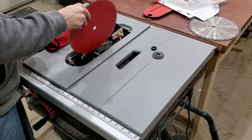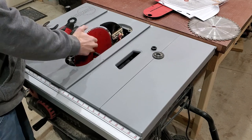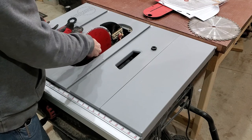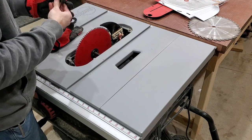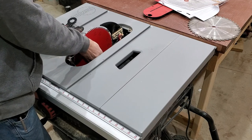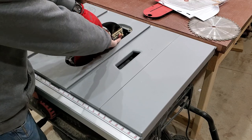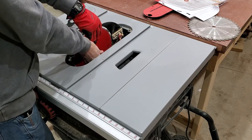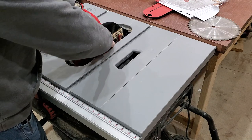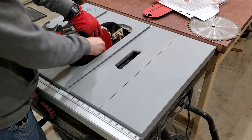Make sure I put the blade on the right way. I did raise the blade so it's easier to access it. The last few threads there are a little tight, probably just gunked up with sawdust.